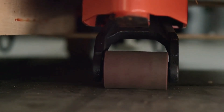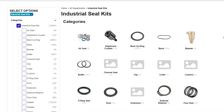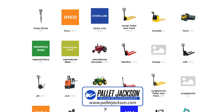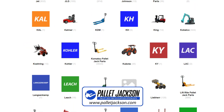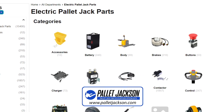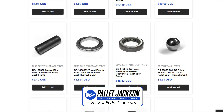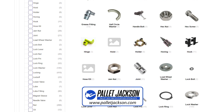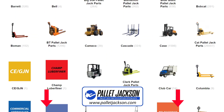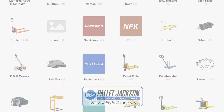We welcome your thoughts, ideas, and any queries you might have, so please don't hesitate to drop a comment below. Before we wrap up, I'd like to introduce you to our dedicated platform, palletjackson.com — a comprehensive solution for all your pallet jack maintenance requirements. Our website is a hub for premium quality parts across a diverse range of makes and models, from hydraulic components to electrical parts, load support systems, and other crucial accessories, all at competitive prices. The link is in the description. Thank you once again for watching, and see you next time. Ciao!